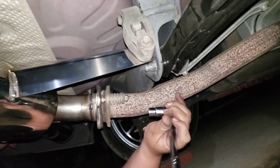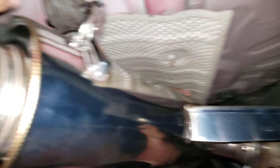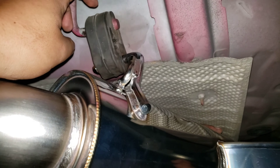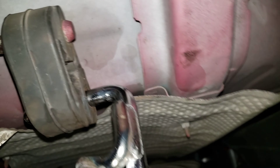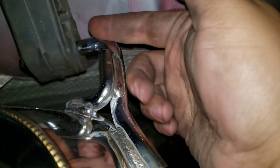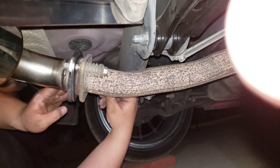HKS axle-back — everything was pretty simple. Those bolts were a bit rusted but we got them off. Nothing a little muscle can't fix. But this right here — the damn hanger — took a good 30 minutes. You had to put like three screwdrivers in here just to pry it open and get the old one out. But we got it done, and then the other hangers were simple.